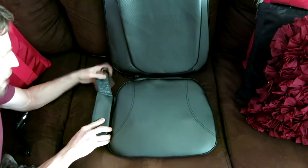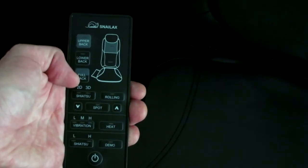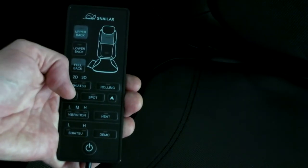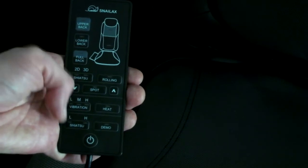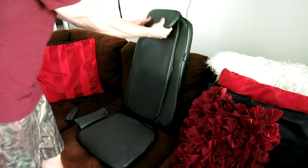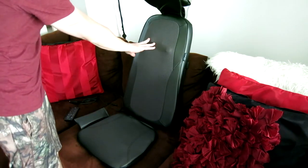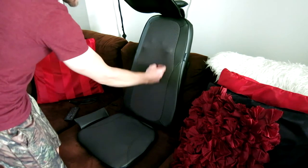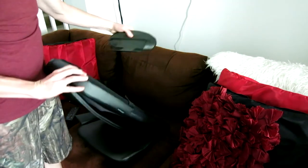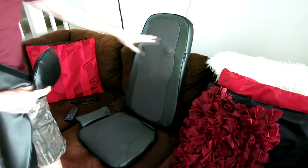We also have our remote control inside the pouch, which is great. The remote has upper back, lower back, full back, 2D, 3D, shiatsu, rolling, down, spot, up, L/M/H vibration, heat, demo, and shiatsu L and H. There's a bottom area and a head cushion with a flap that comes up, and our massagers come down to a nice ventilated knit area. The flap appears to be velcro so it can detach.